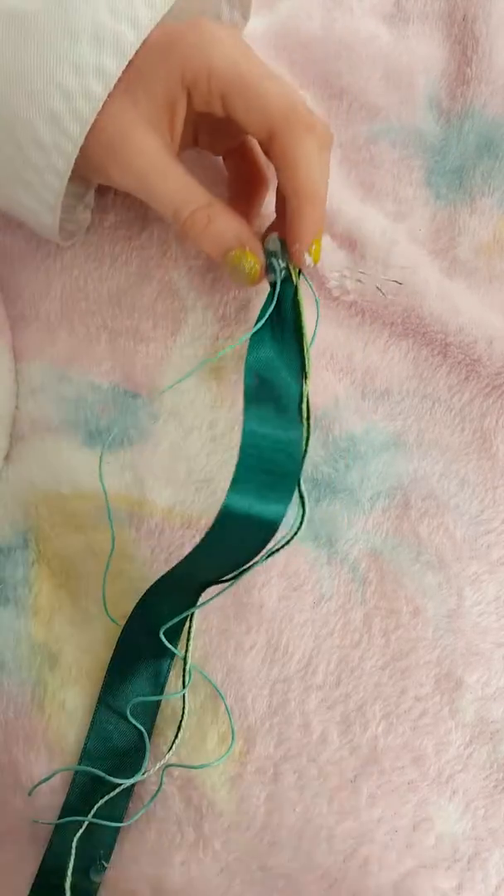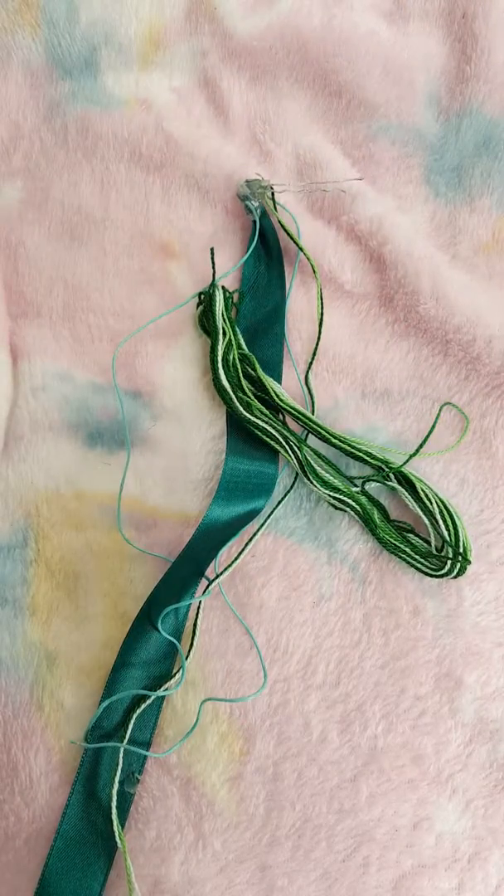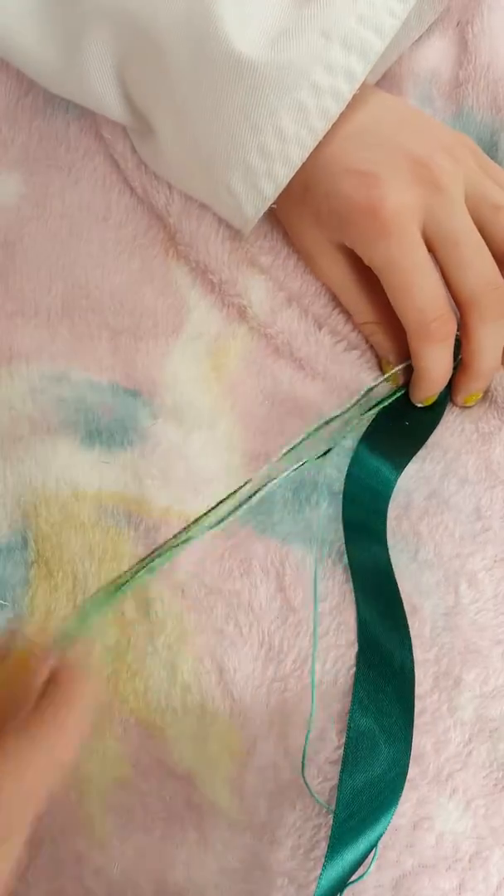So now I'm just going to add lots more wool on, to make it a nice touch. Okay, so now it has a lot more wool on it, rather than just ribbon.